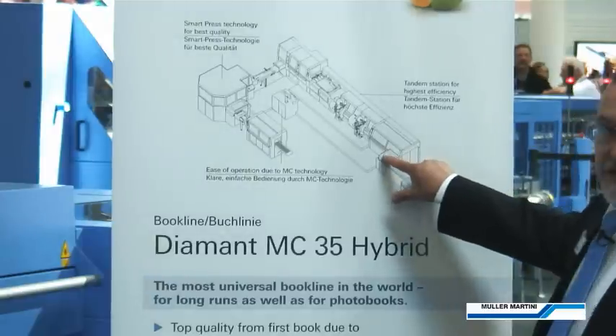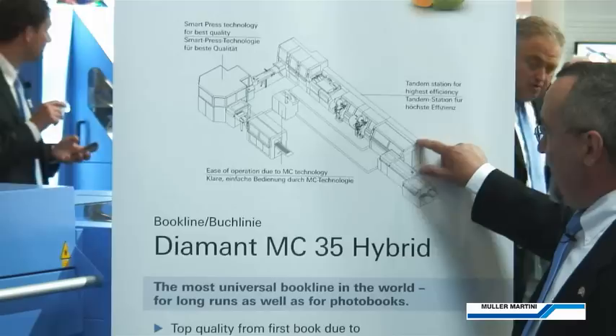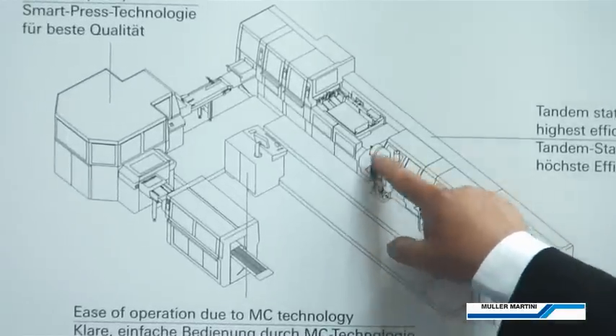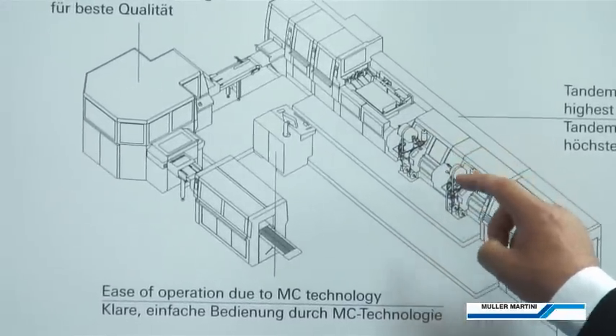We then proceed through the heating channel and then into the loading station. This section is the rounding and backing station, followed by our tandem bridge. We now have two headband backlining stations, so we can apply two different styles of backlining or two different styles of headbanding.